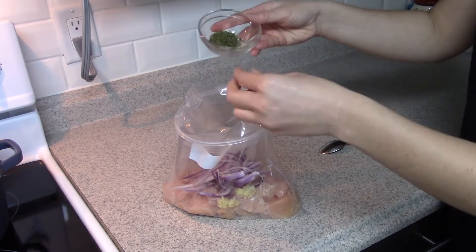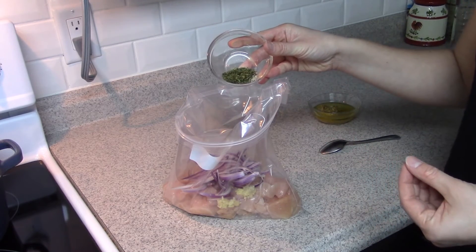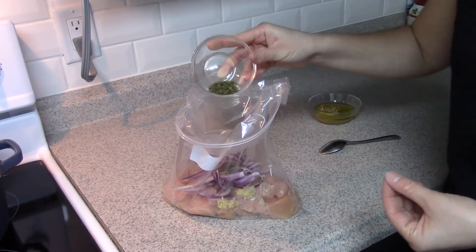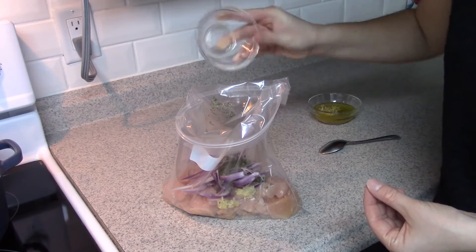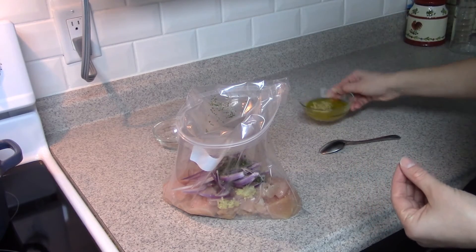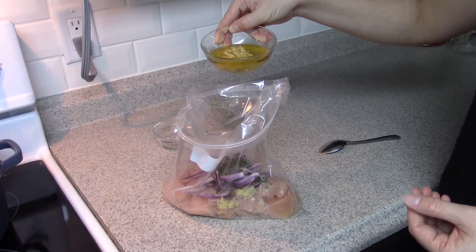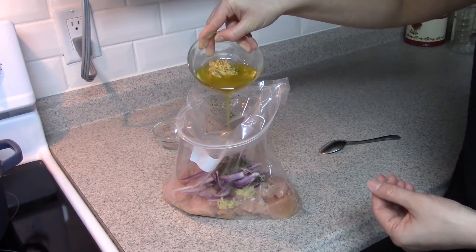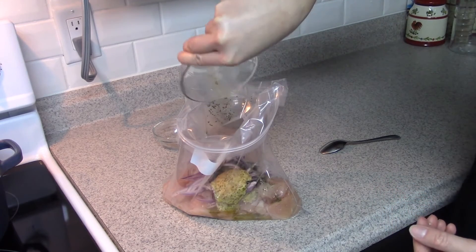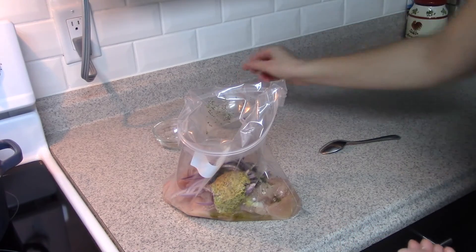Now for our dry ingredients — we've got a bit of salt and pepper to taste, and a half tablespoon of parsley. And then for our liquid items: one tablespoon of apple cider vinegar, two generous tablespoons of Dijon mustard, the juice of half a lemon, and one tablespoon of olive oil.